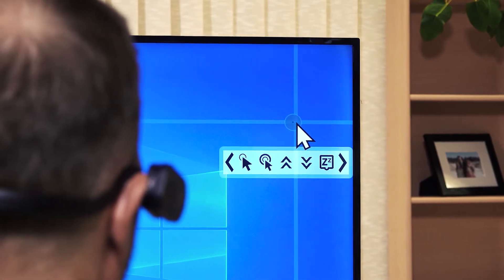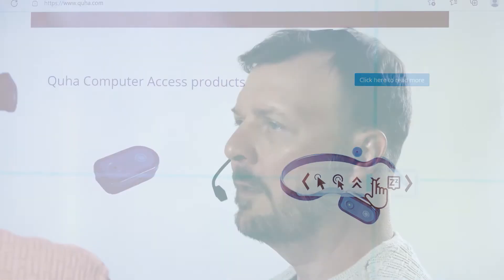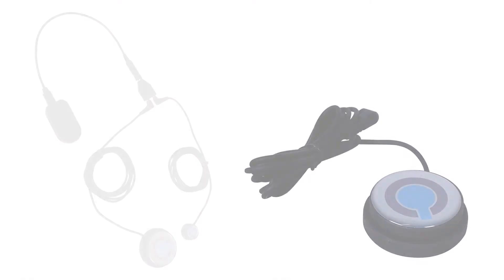Zono 2 includes Kuha Dwell software for mouse clicking. You can also click with the Kuha Cento puff switch, or with any switch.